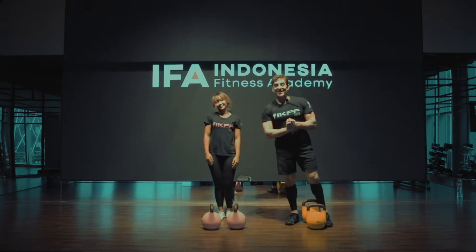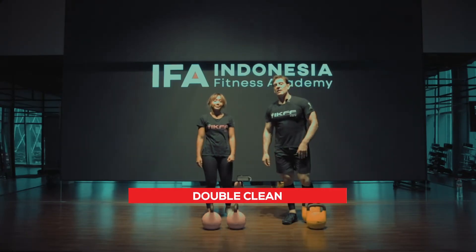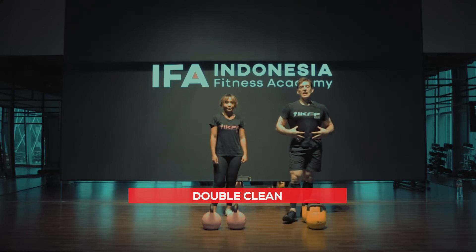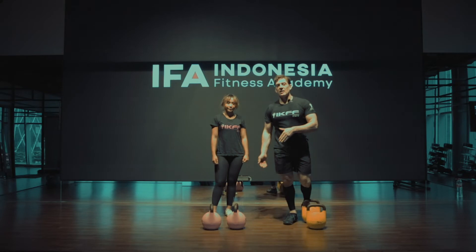That's the double swing. Now we move on to the double clean — a great exercise to challenge our core. It's also got some swing at the bottom of the movement.